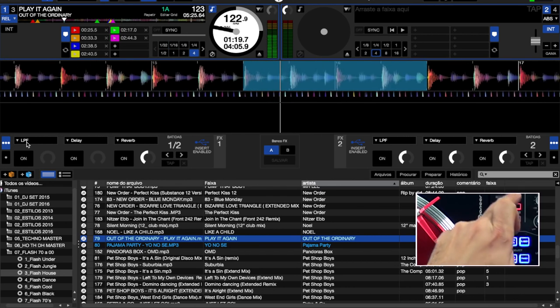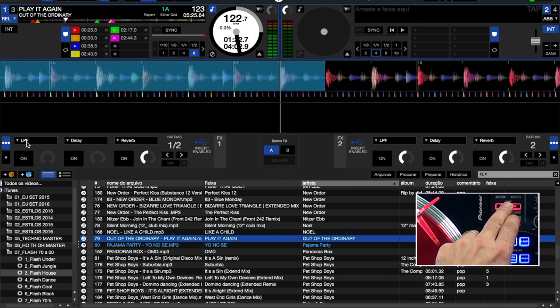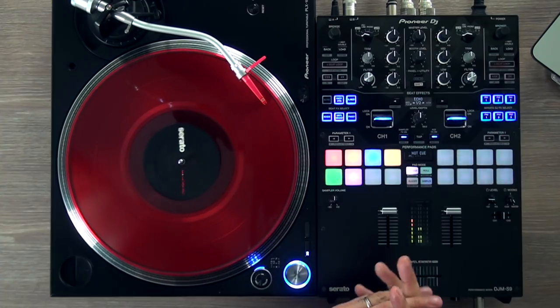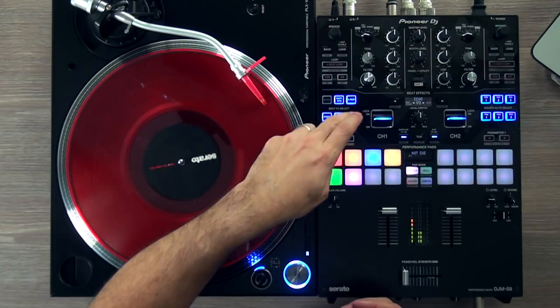I want to exit the loop. Done. Simple, right? I want to increase it. I want to remove from the loop — press again. Very cool. In the effects section, you can see there are 6 slots here. Let's start with the Phaser.